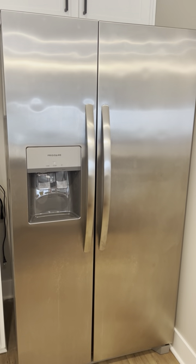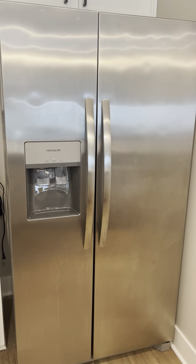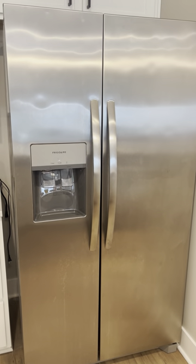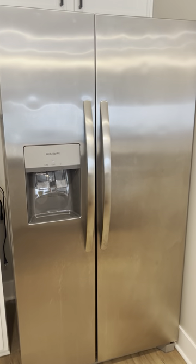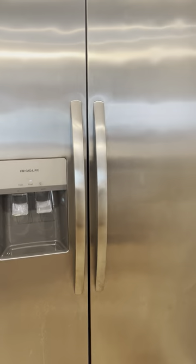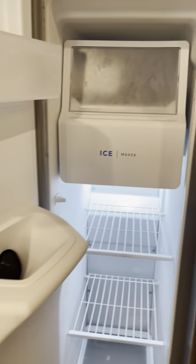Hey guys, James here. Wanted to give you guys a review of this Frigidaire refrigerator that we have. This is really nice because we have had it for a couple years and it has held up fantastic. We don't have any issues with anything inside of it malfunctioning, which has been really nice.